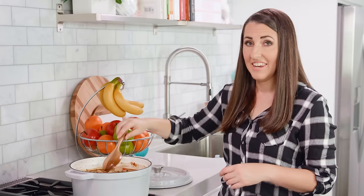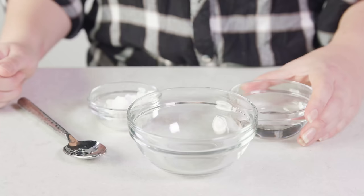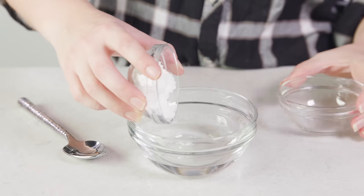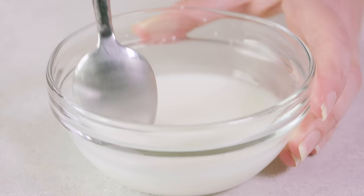Stir everything together and bring it to a boil. Once it comes to a boil, reduce the heat to low, pop a lid on, and let this simmer for 90 minutes. Just before your stew is done, make a little cornstarch slurry to thicken it up: mix ¼ cup of cold water together with 2 tablespoons of cornstarch, and give it a quick stir until the cornstarch fully dissolves.